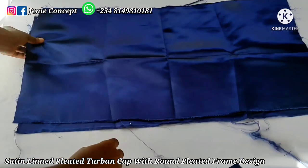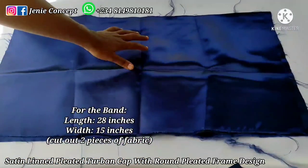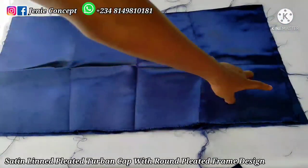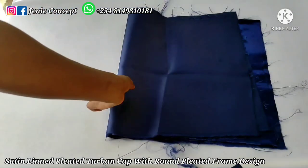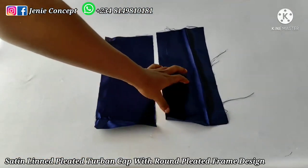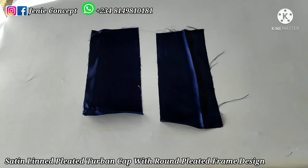Coming over to the fabric for the base, we'll be needing two different pieces of fabric because the cap is going to be lined, due to the light nature of the satin fabric, to give it some weight. The measurement for each piece of fabric is 15 inches for the width and 28 inches for the length — so 28 by 15 inches, cut out twice. For the handle at the back of the design, we also need two different pieces of fabric, each measuring 5 inches wide by 12 inches long — so 5 by 12 inches, cut twice. In total we have about five different pieces of fabric.